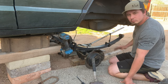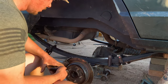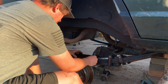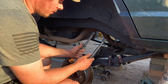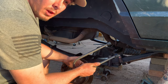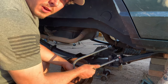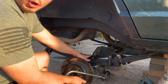Once you get the axle lined up onto the leaves, put your u-bolt plate on. These are the u-bolts I got — they are from Barnes Four Wheel Drive. I will put a link in the description. If you have a Ford 8.8, or I'll check if they have Dana 35 or Chrysler 8.25 u-bolts, I'll have all those links in the description along with their u-bolt plate.